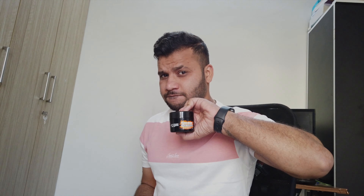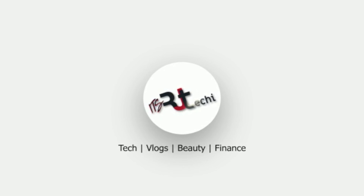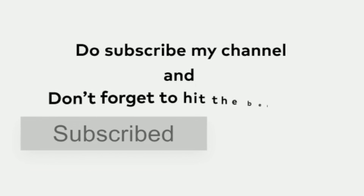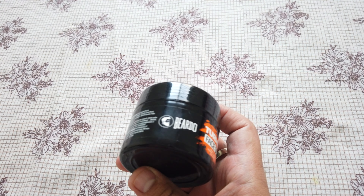In this video, we will see the benefits of it, how to use it, and what results you get from this face scrub. I am Raja, and you are watching my YouTube channel — Raja Techie.